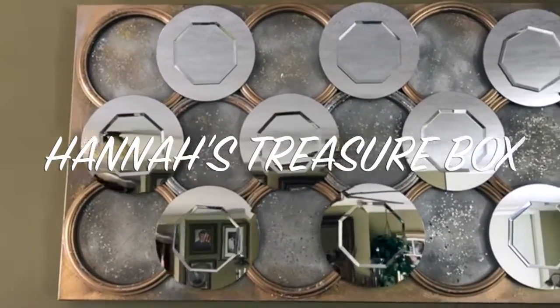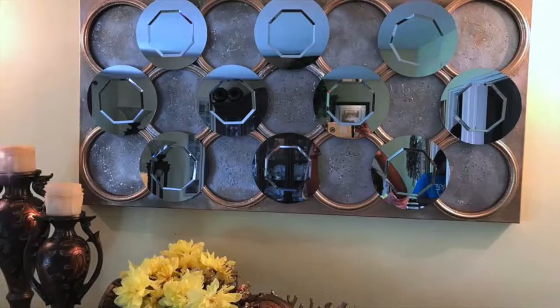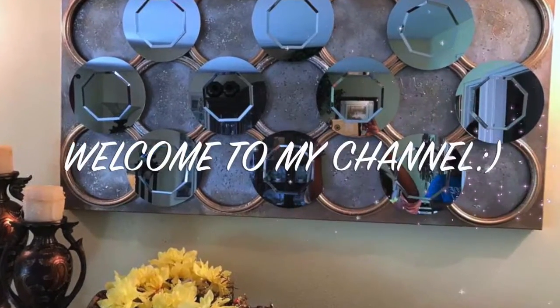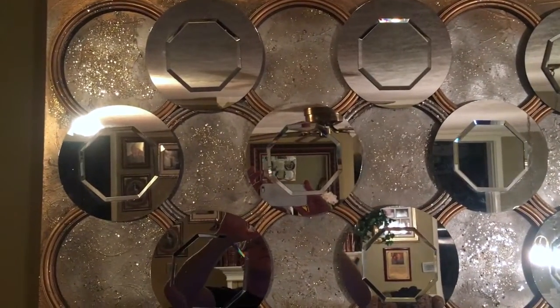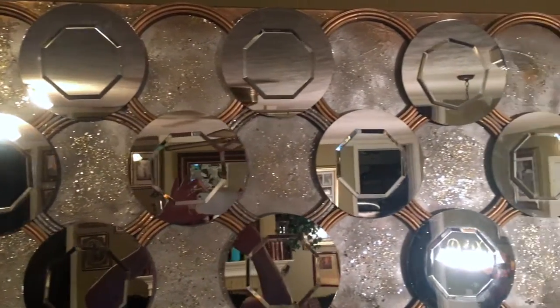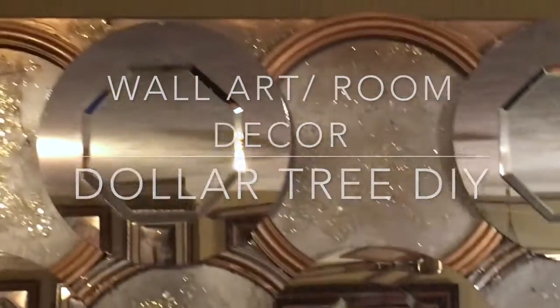Hello everyone, welcome back to my channel. Welcome back to another awesome DIY. Today's video is a wall art room decor using items mostly from the Dollar Tree store.